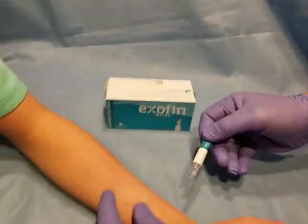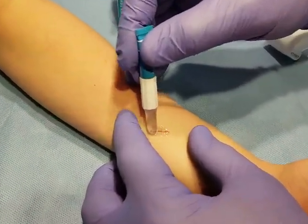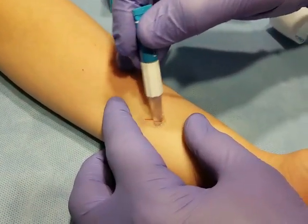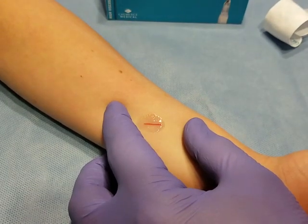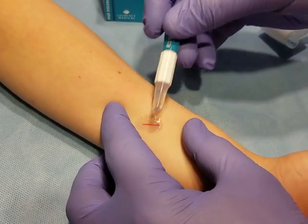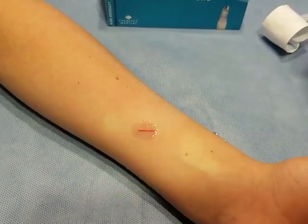Once you see that, you're going to go down and pull laterally on your incision and apply a light coat of glue. Give that about 10 to 15 seconds to become tacky, and then you can apply another coat of glue over that. Once you've done that, that's it. Thank you.